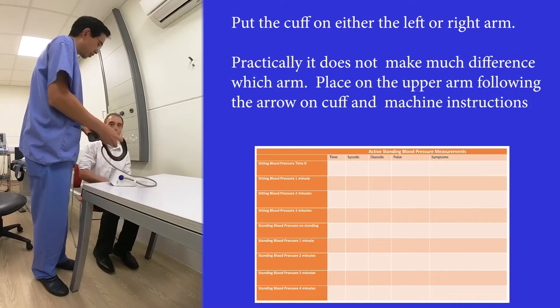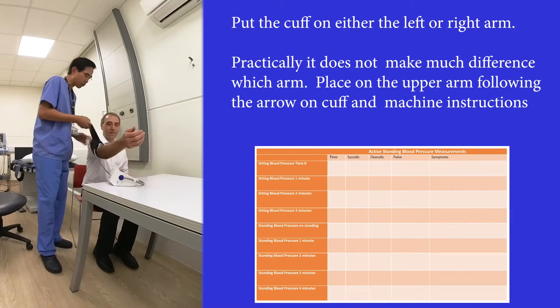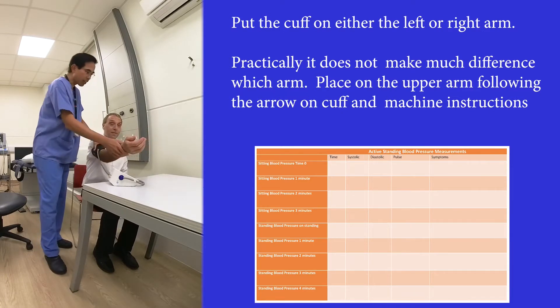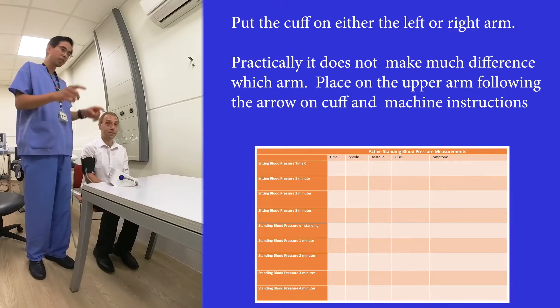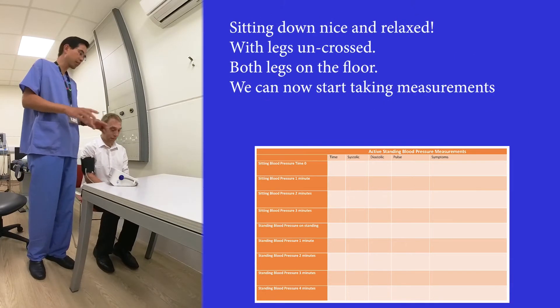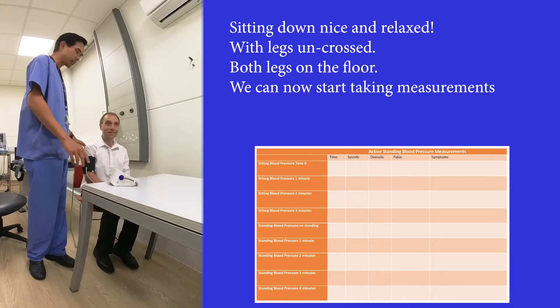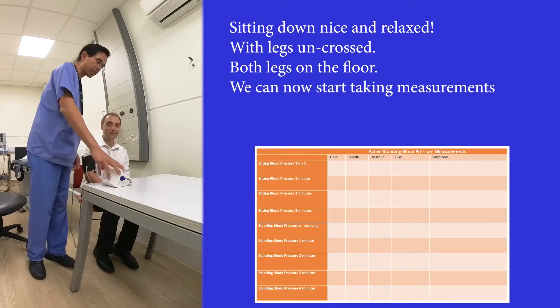We have a cuff that I'll ask Phil to put on his left arm — it can be any arm — and we'll put it across the upper arm like this, nice and tight. Phil is now asked to sit down, nice and relaxed, with his legs uncrossed and both feet flat on the floor, and we'll start taking a measurement.